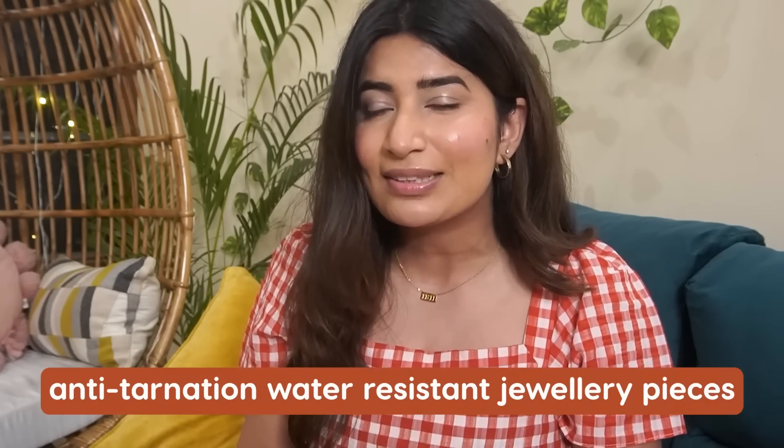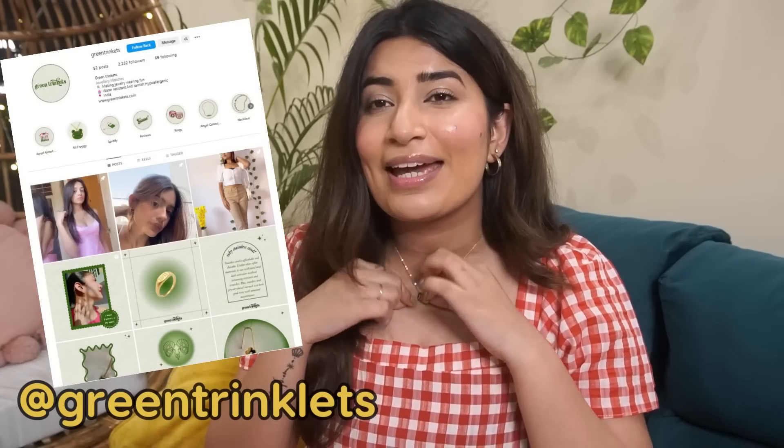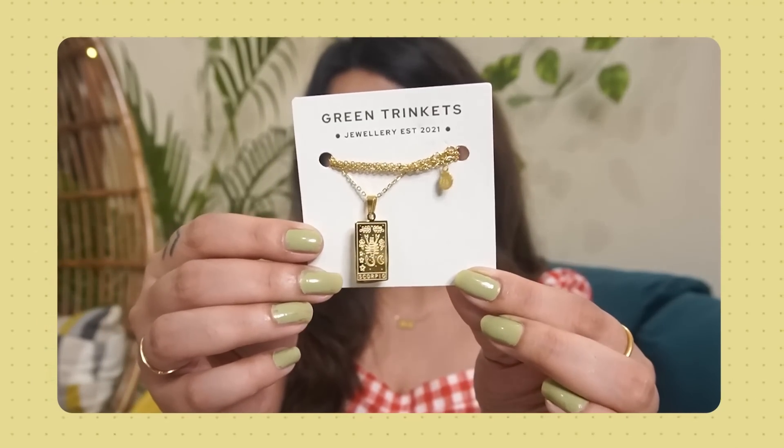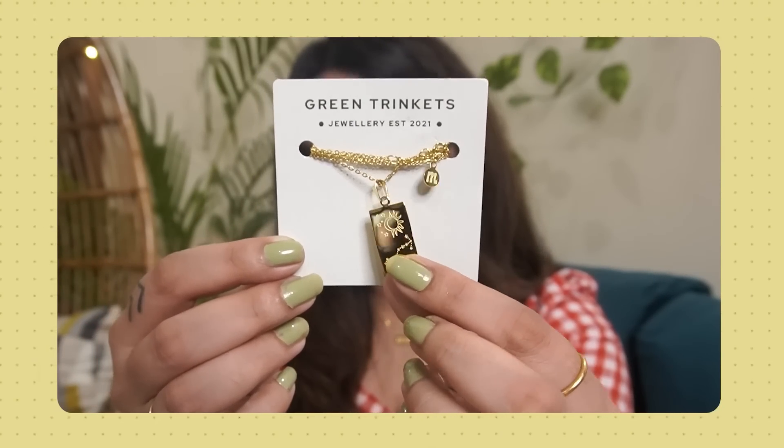I used to buy a lot of fancy jewelry, but eventually it would tarnish and go dark. So I started looking for anti-tarnish and water-resistant jewelry pieces. I found two brands. Number one is Green Trinklets — I have their angel number necklace that says 1111, which is my angel number. I also have their Scorpio neckpiece, which has incredible detail — the pendant has the sun sign symbol, and on the other side, some extra detailing. It seems like a premium quality pendant and truly worth the price.